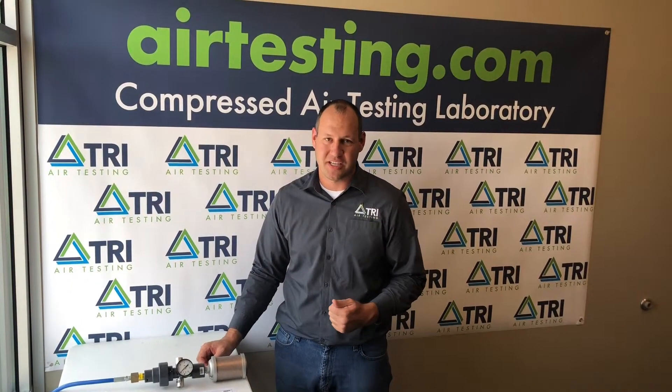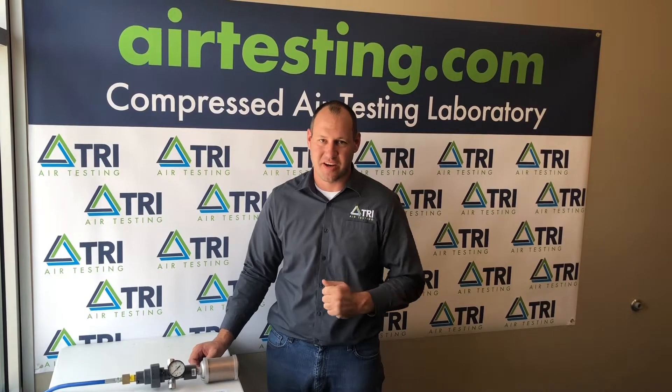Thanks for watching today's edition of Air Testing Made Easy. If you have any additional questions, please visit us at airtesting.com.